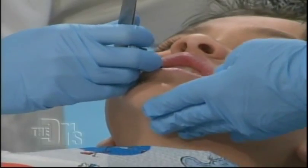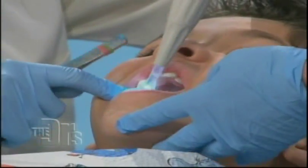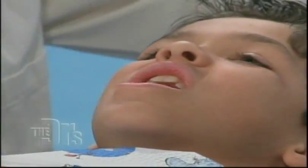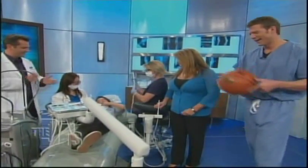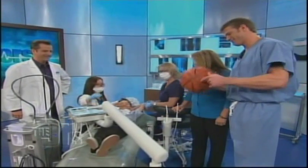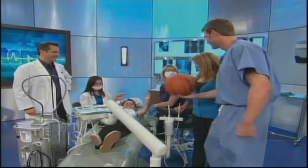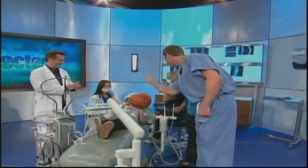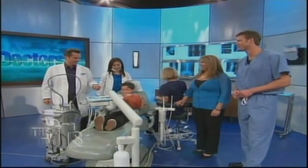Go ahead and chew for me, Zach — chew like you're chewing bubble gum. How does the bite feel? Good. Zach, you've been such a good sport. Here's your own basketball signed by all the docs — so you can beat me blindfolded with it. Thank you so much. Thank you, guys.